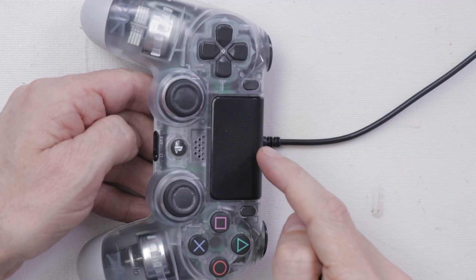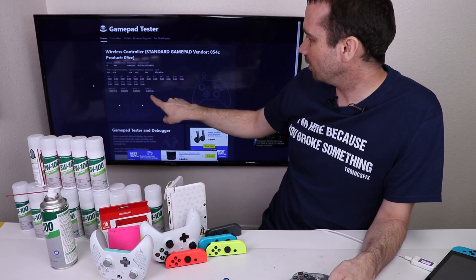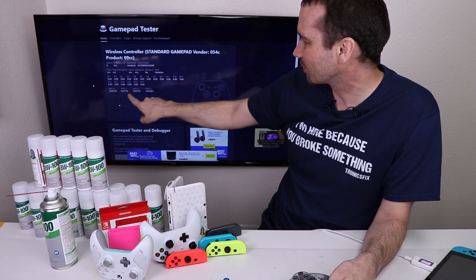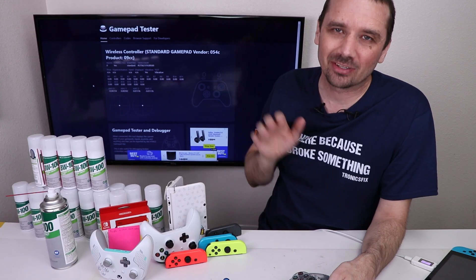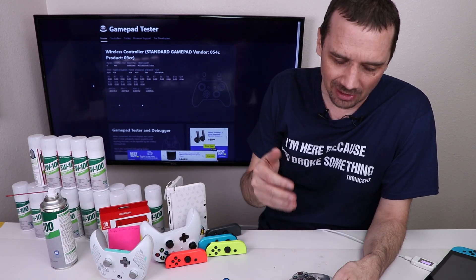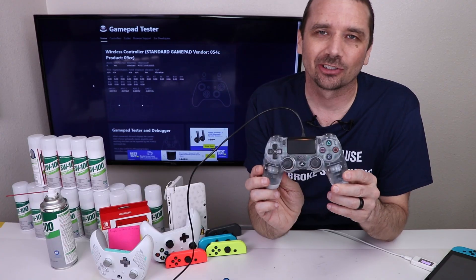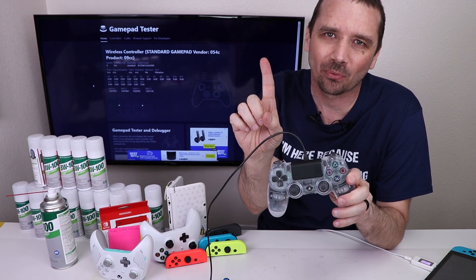Now I have it back together and ready to test. Let's see what it shows on the screen. It looks like we have just a tiny bit of movement — basically none on this one, just a tiny bit here. I would definitely call this a success on this controller. I'll probably clean them out just a little bit more and replace the thumbstick caps to make sure this one's in really good condition. I love the clear controller look, so I'll probably keep this around for other videos. BW100 is one for one so far.